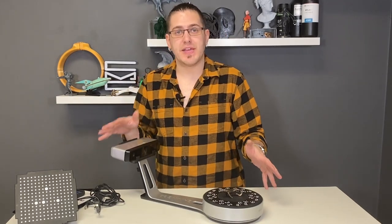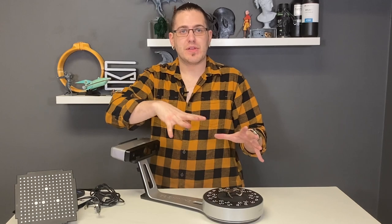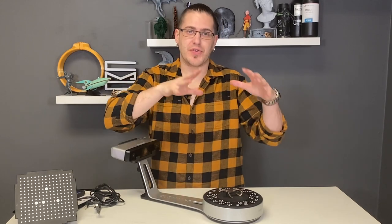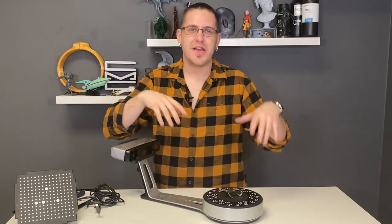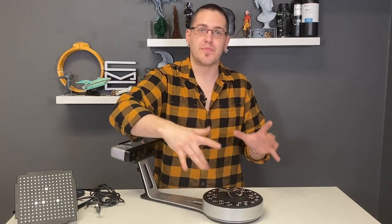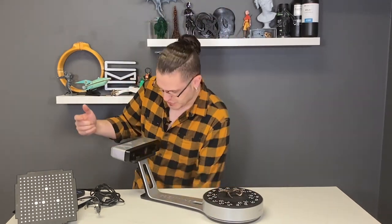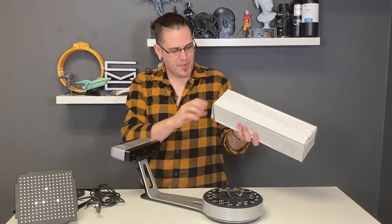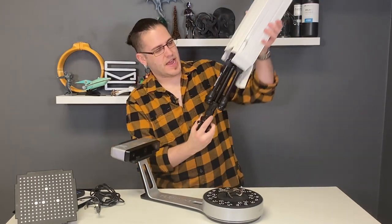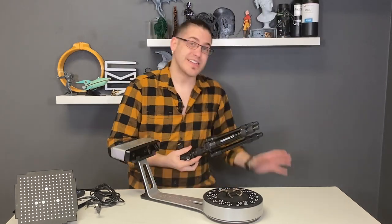In this current configuration, the SP with the turntable can virtually scan fully automated at a 200 by 200 by 200 millimeter cube, basically within its field of view. However, it can also go onto a tripod, and you can increase the size that you can scan considerably.